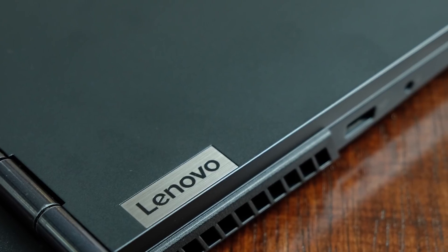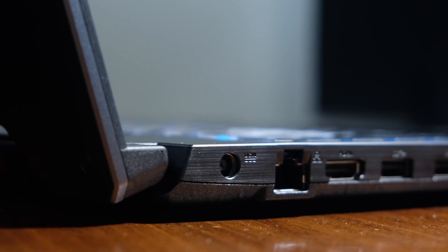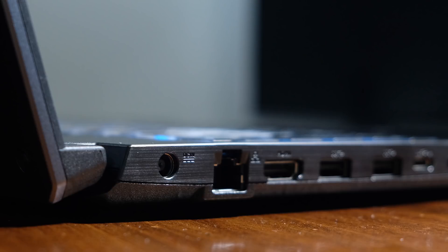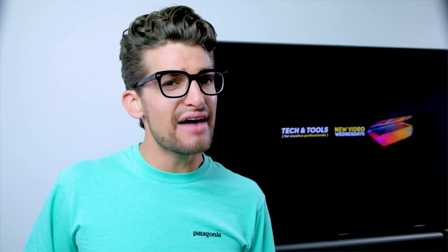The Legion 5i weighs in at 5.1 pounds and is slightly thinner than 1 inch at 0.93 inches. The A15 is slightly thicker and heavier at 5.7 pounds with a thickness of 0.98 inches. If battery life is important to you, I would lean towards the A15 with its 90 watt-hour battery — you'll get roughly six hours of web browsing and about two and a half to three hours of design, photography, and video editing. The Lenovo Legion 5i has a slightly smaller 80 watt-hour battery, with about five to six hours of web browsing.